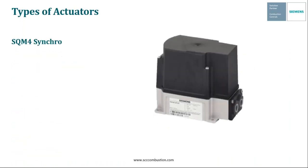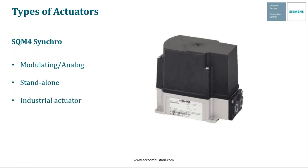Next, we have the SQM4 actuator. This is very similar to the SQM5 in that it is a modulating actuator that can be driven with either voltage or analog input signals. It's also a standalone actuator, not married to any specific system. The SQM4 is mainly used on industrial applications — in fact, it is the best actuator on the market for industrial applications. It has multiple features we'll dive into in a bit, and much like the SQM5, it's CE-approved and UL and CSA listed.